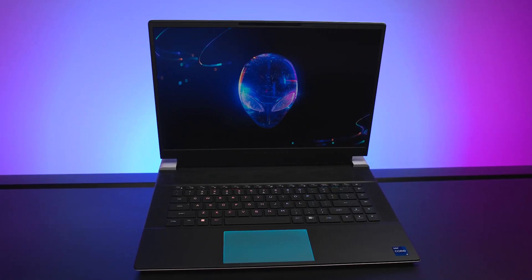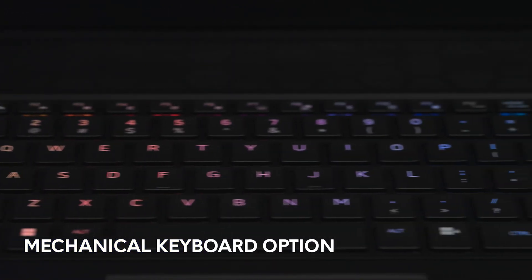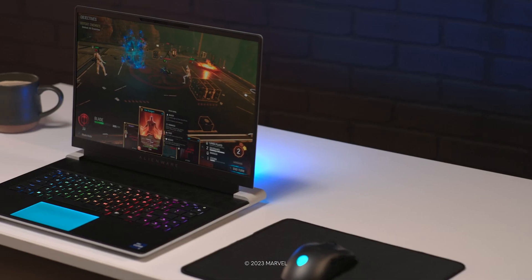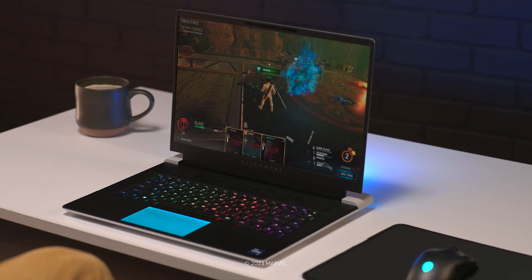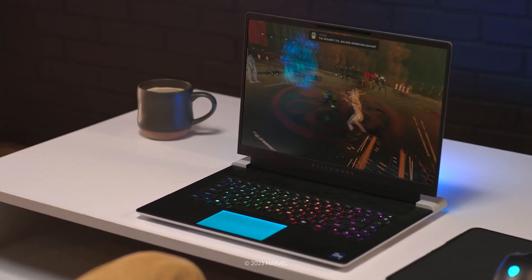If you're a keyboard enthusiast, as I know many of you are, then you'll be excited to hear that the X16 offers a Cherry MX keyboard option, so going mobile doesn't have to compromise the tactile experience you prefer. The X16 is an incredible option for those who want a premium experience while keeping the benefits of a thin and portable laptop.